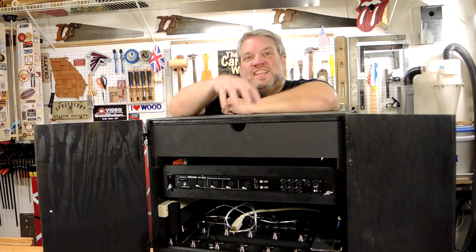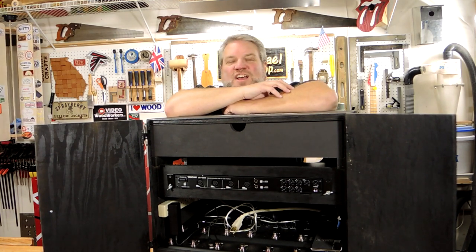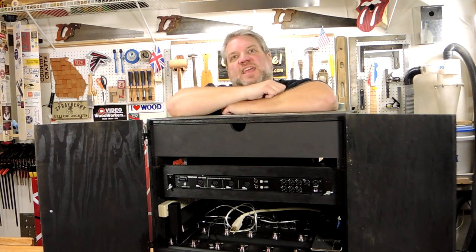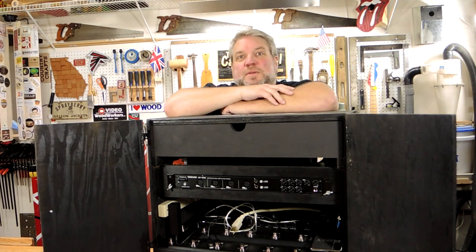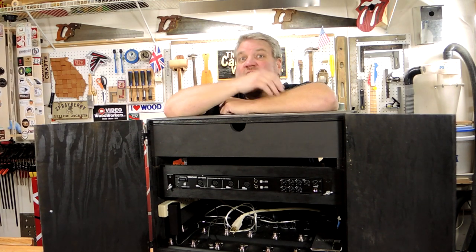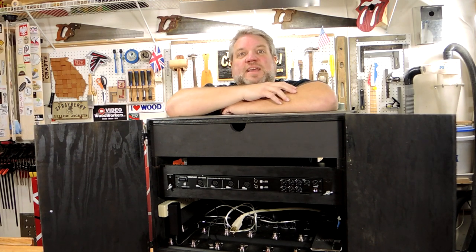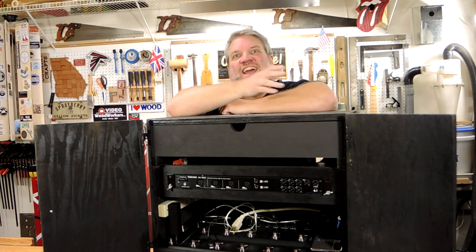Check out this footage of this case and my son's band Mirthless live on stage in Atlanta. If you like the band, I'll put a link to their Facebook page in the video description below, so head over there and give their page a like. Please leave me a comment, let me know what you think of this project, don't forget to click that like button. And if you're new to my channel, please subscribe and check out some of my older videos. As always, thanks for watching, and I'll see you next time.